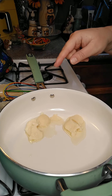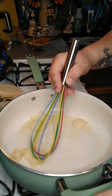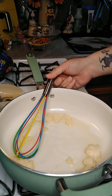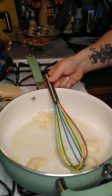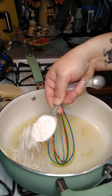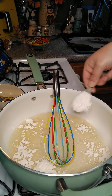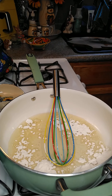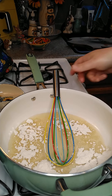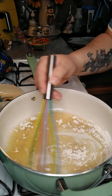Once we get this melted up, we're going to add three tablespoons of all-purpose flour. We're going to cook this until the flour gets brown — that's pretty much cooking the flour to get the flour taste out.